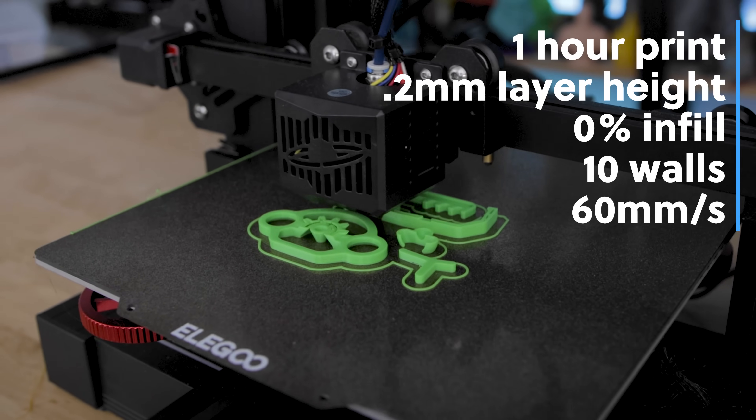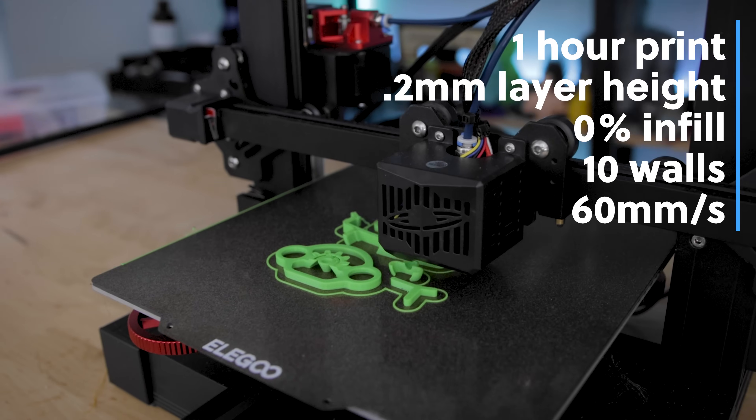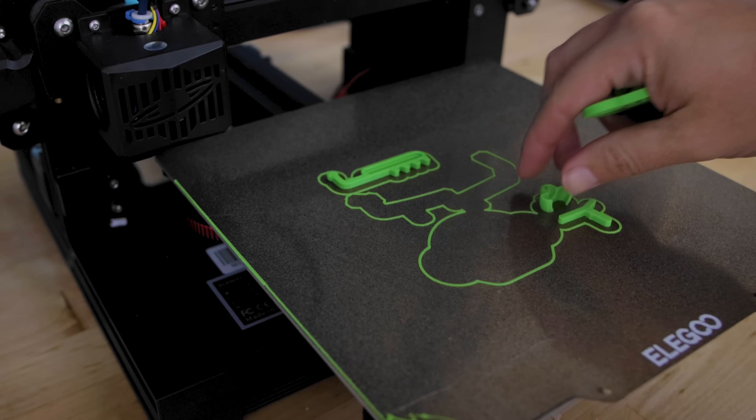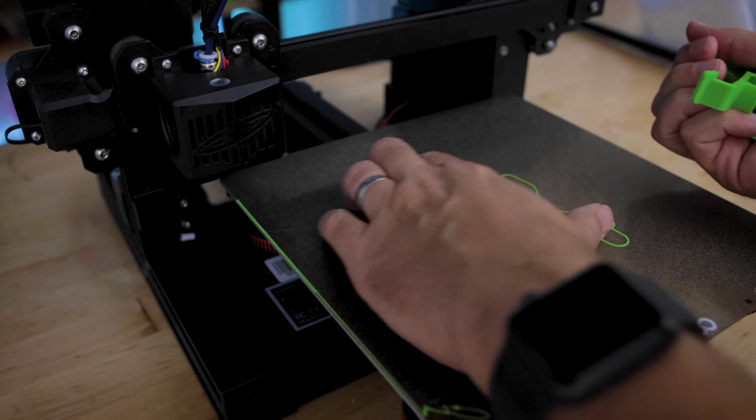I'm going to be printing mine on the Elegoo Neptune 2S. This is easily one of my favorite FDM 3D printers and it just prints flawlessly. Here we can see the prints popping right off the build plate after the print was finished, requiring no sanding or further follow-up.